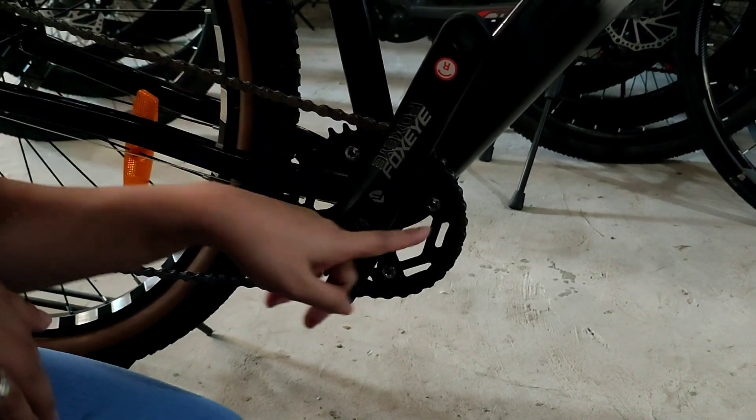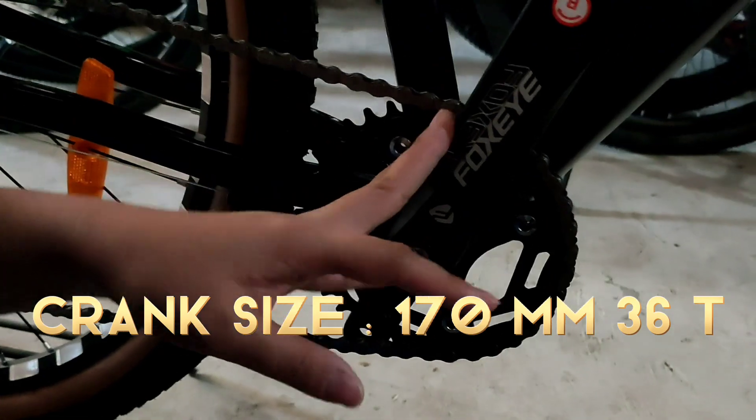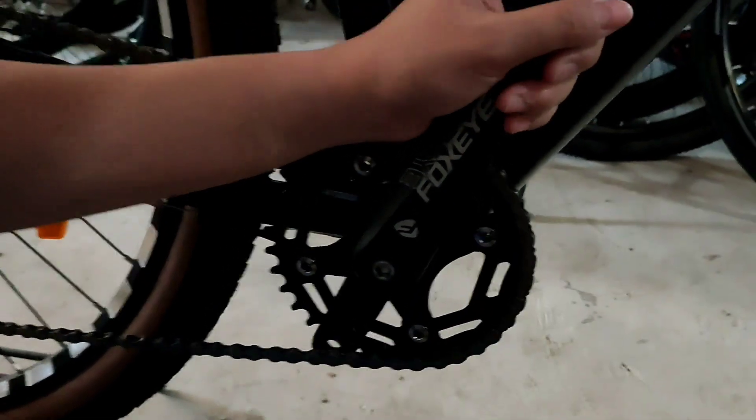So naka-1 by na ito - isa lang siya, 1 by. Tapos yung sukat niya is 170mm. Then 36 teeth na ito. Ngayon, madako naman tayo.